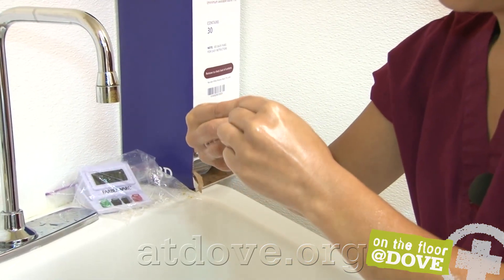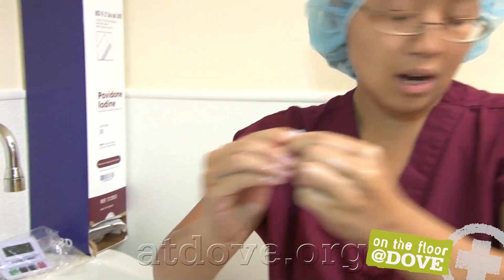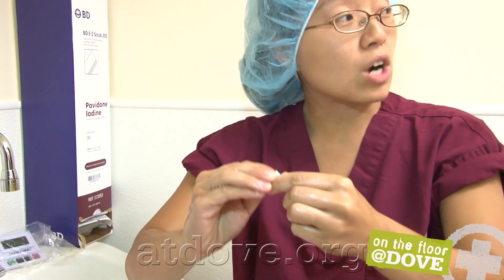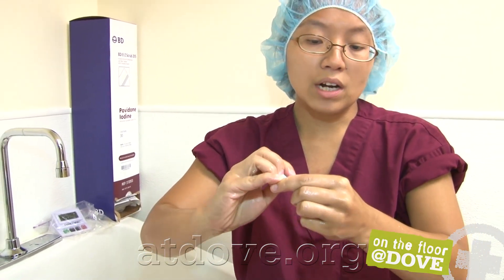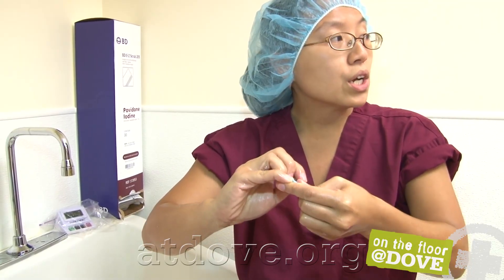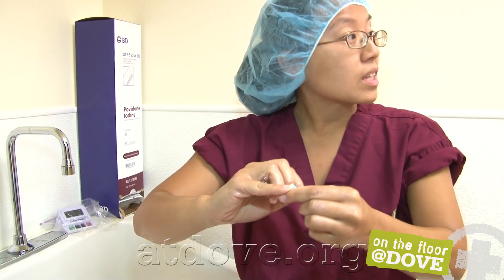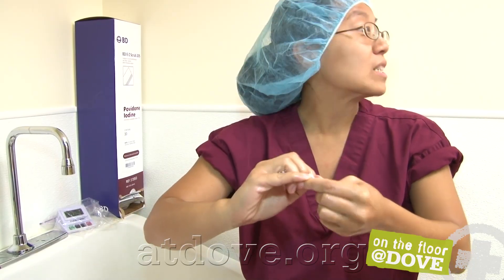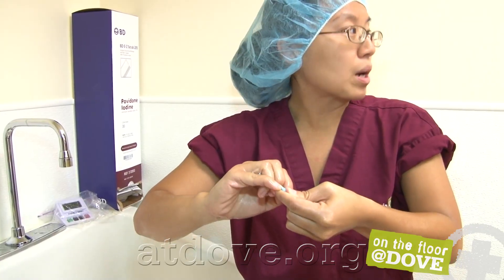Should we have our sleeves rolled up? Yes. The sleeve should only come to within about three to four inches of your elbow. If you're wearing an undershirt under your scrub it should not extend beyond your scrub sleeves. I'm short so my sleeves go all the way to my elbows, which is why they're rolled up, but you don't necessarily have to depending on how your scrub top fits.